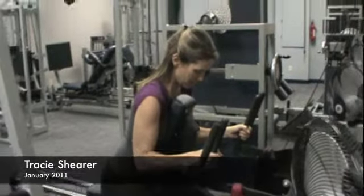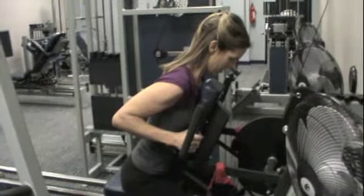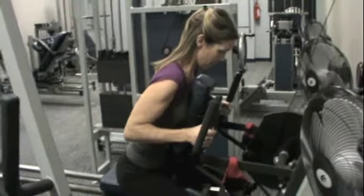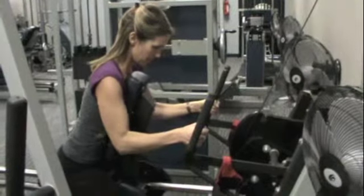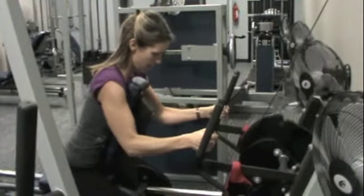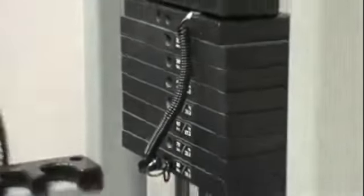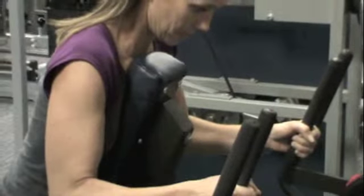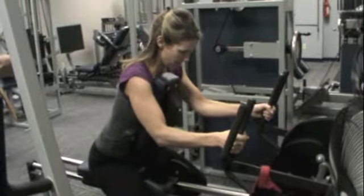This is Tracy Shearer on the compound row, 85 pounds. Good — 11 seconds, slowly come back down. Good, Tracy, roll it on back up. Good deal. Right there, come on forward, Tracy. Nice and easy, good. Turn around, take one minute in.